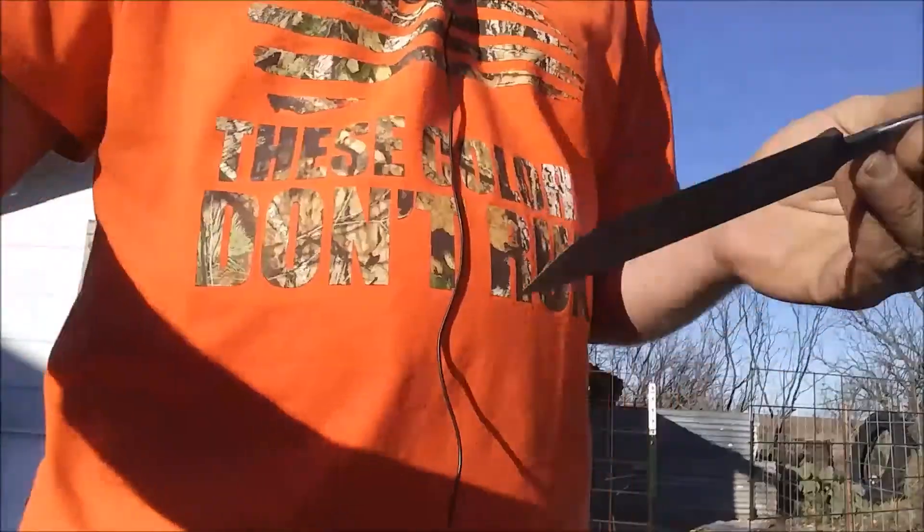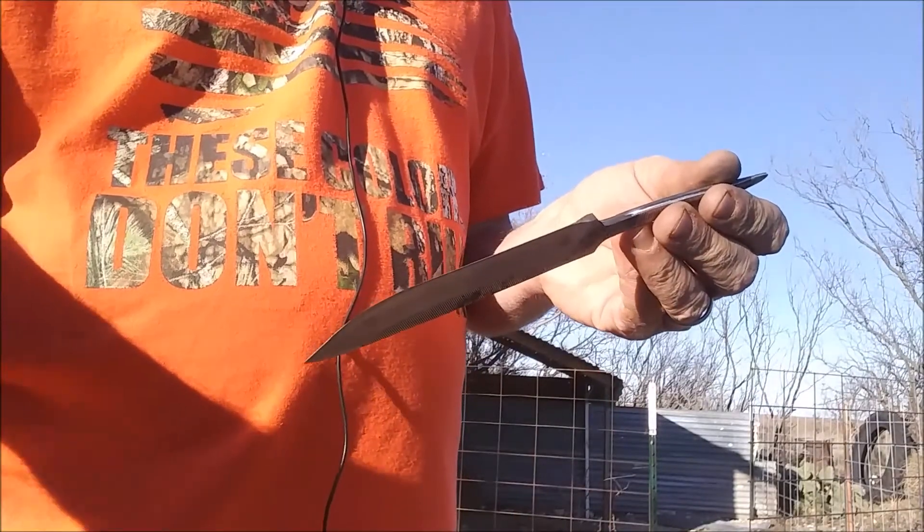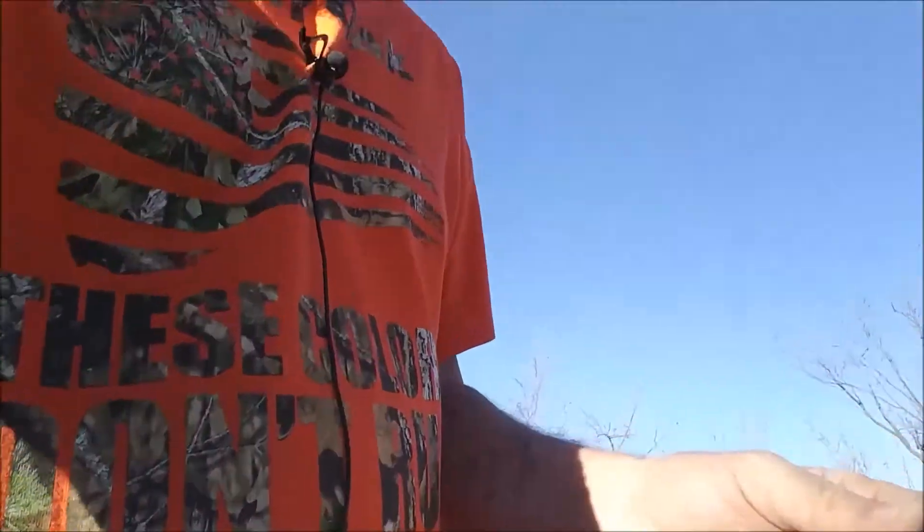I'm going to give it to my grandson. This is that file that I found under the house. I didn't know anything about it. I had a little trouble getting it to harden — it never did harden real well. But the last time I did it, it got hard enough. I'm just not going to anneal it. For what my grandson is going to want to do with it, it'll be fine.